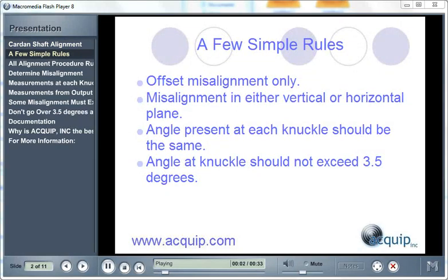There are a few simple rules that you need to remember when doing a Card and Shaft Alignment. First of all, a Card and Shaft is good for offset misalignment only, not angle misalignment. The offset misalignment that is entered has to be either in the vertical or the horizontal plane — it cannot be in both. The angle present at each one of the knuckles in the Card and Shaft has to be the same, and the angle at the knuckles should not exceed 3.5 degrees.